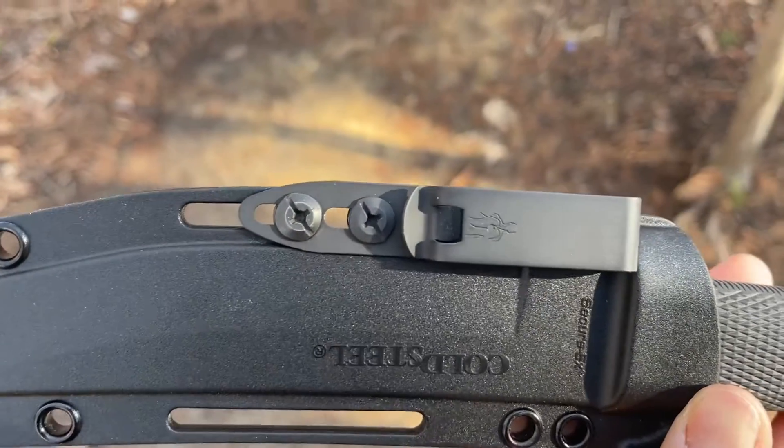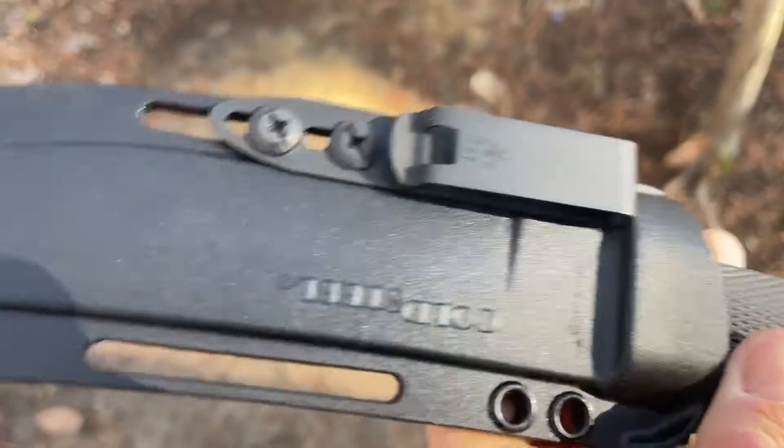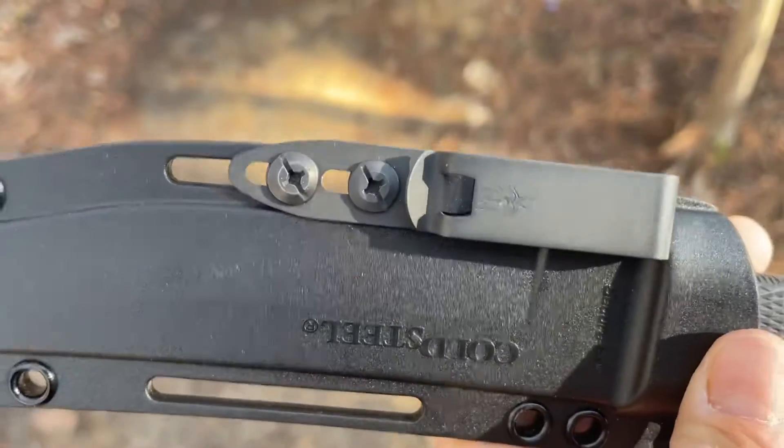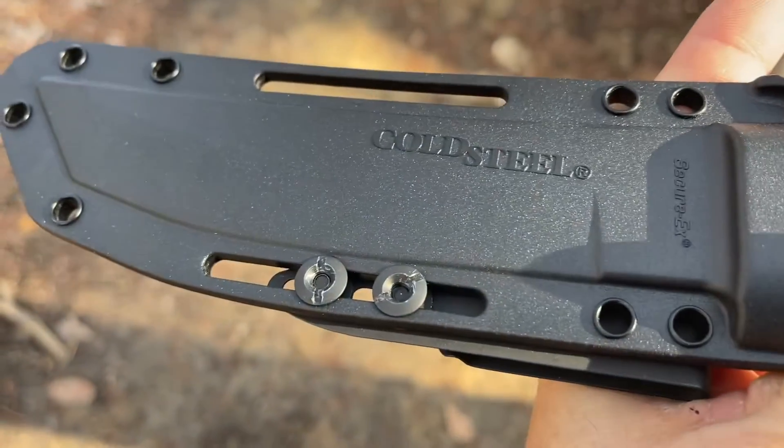What I want to do now is allow you the opportunity to see the hardware from up close. The clip and the screws altogether cost me about $19 and some change, but I want you to see this from the front and the back.